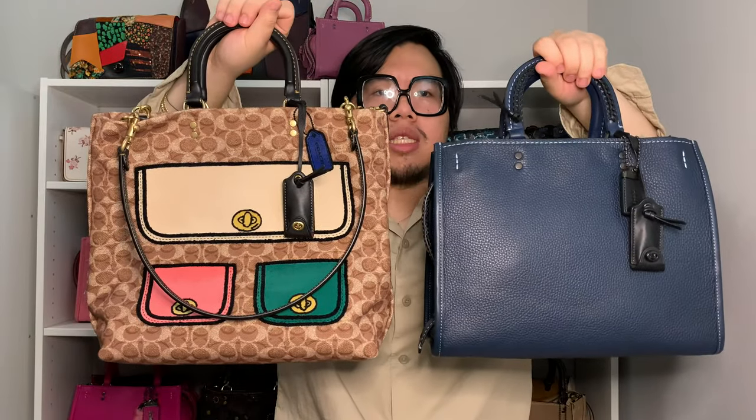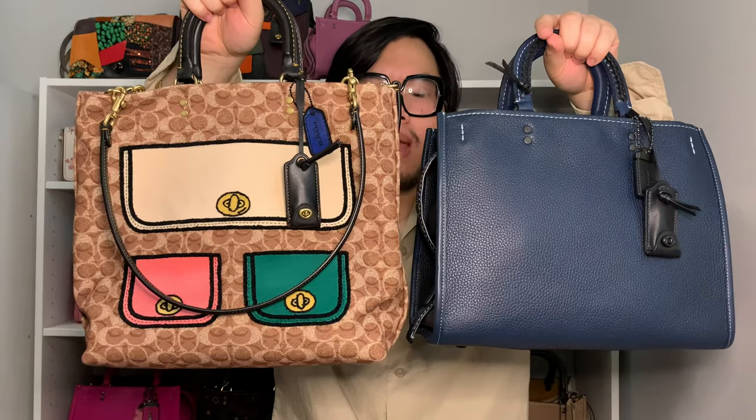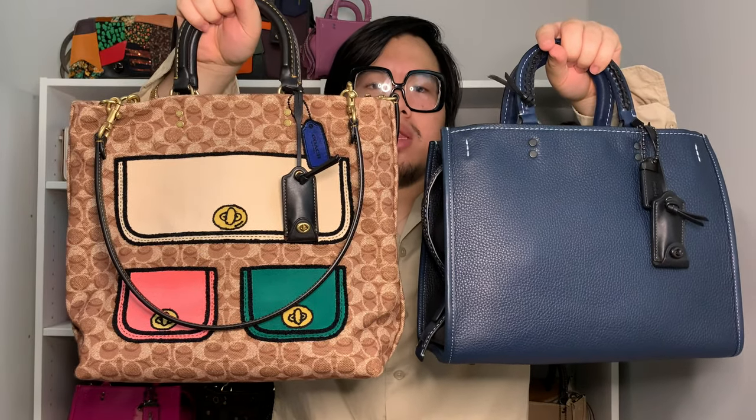I'm also going to do a quick comparison next to the regular Rogue bag. As you can see, the Rogue Tote is actually pretty similar in dimensions to the Rogue bag. The main difference is the sides — since the tote is just one compartment, it's a little slimmer compared to the Rogue 30 with its three compartments. In height and length, they are pretty much the same.